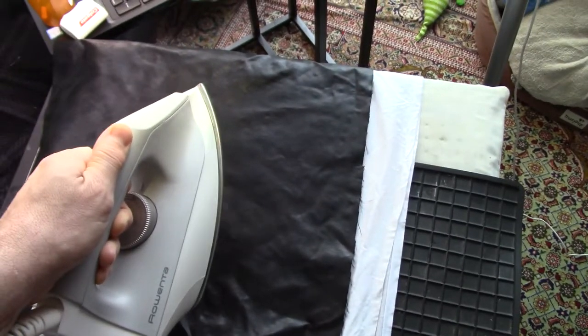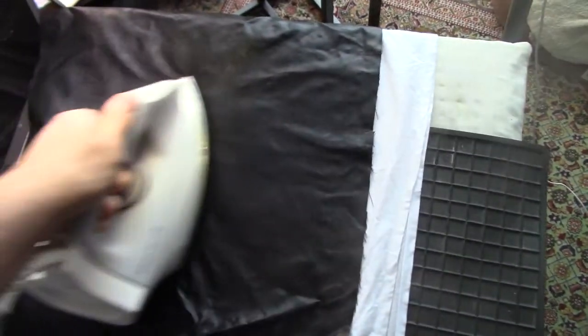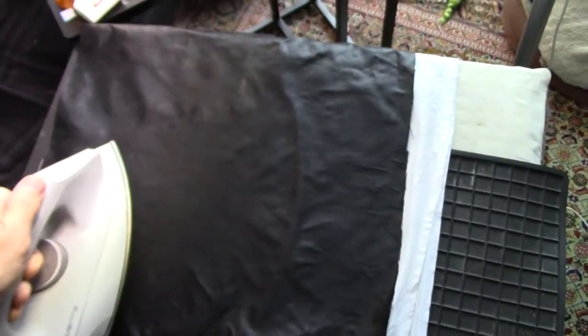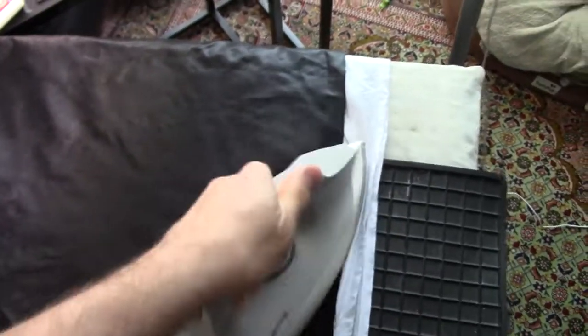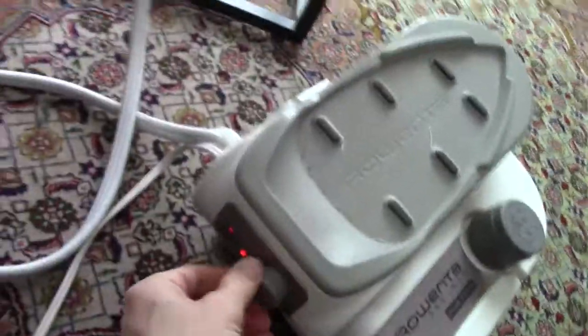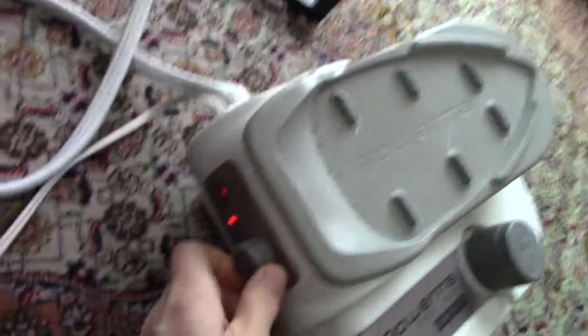The steam is starting to wake up now — there we go, so now I'll be able to use the full steam. We've got the steam from the iron now, so I need to lower it a bit. This iron is very good in that with synthetics, if you have too much steam, it can actually lower the steam setting a lot.